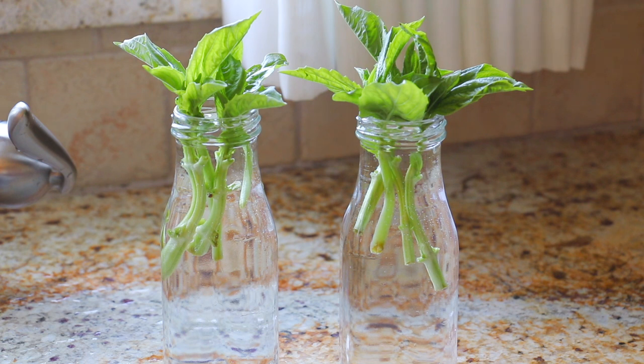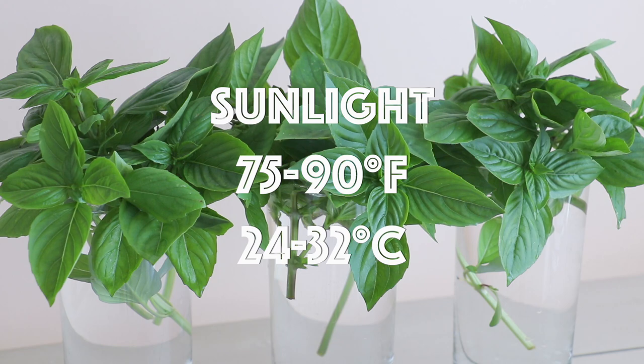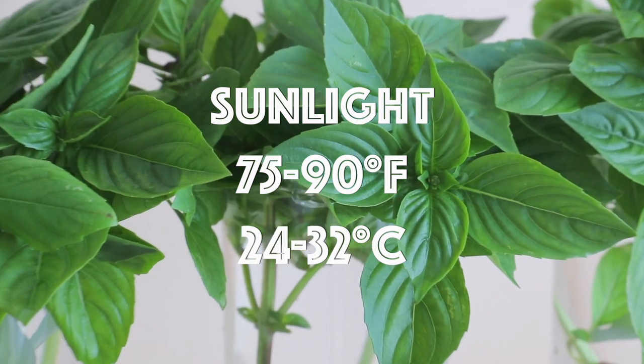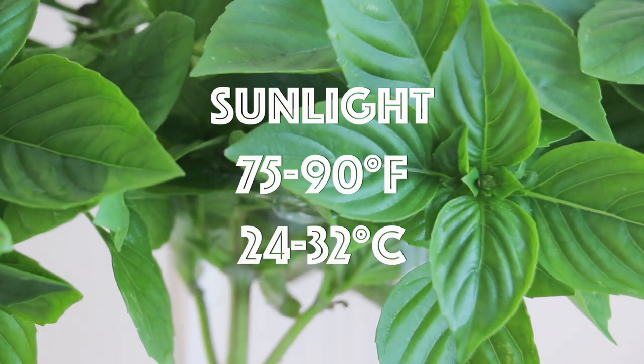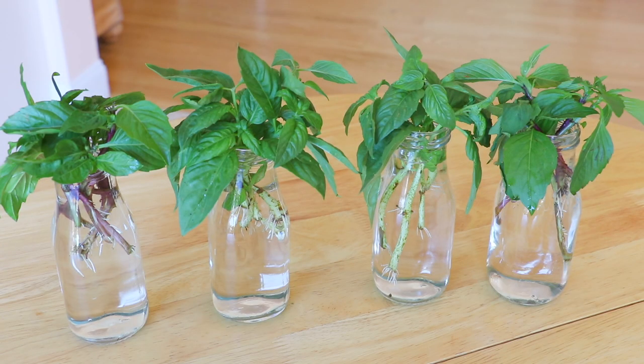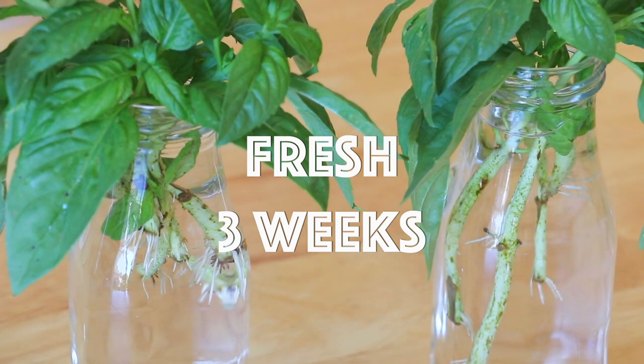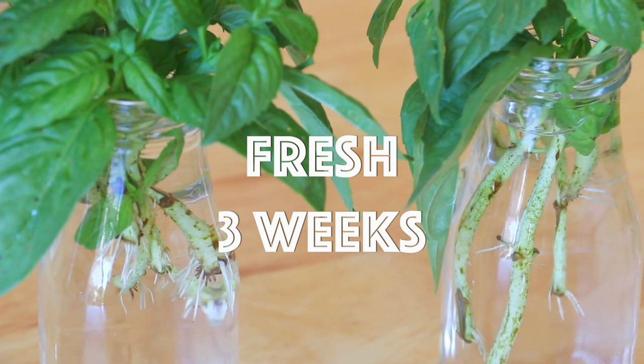Place it by the window where it can receive sunlight, and change the water daily. Basil loves warm weather, so anywhere between 75 to 90 degrees Fahrenheit is good. After about one week, you will begin to see some roots coming out. This is because the basil is still growing, which is a good thing. By doing so, the basil could stay fresh for about 3 weeks.